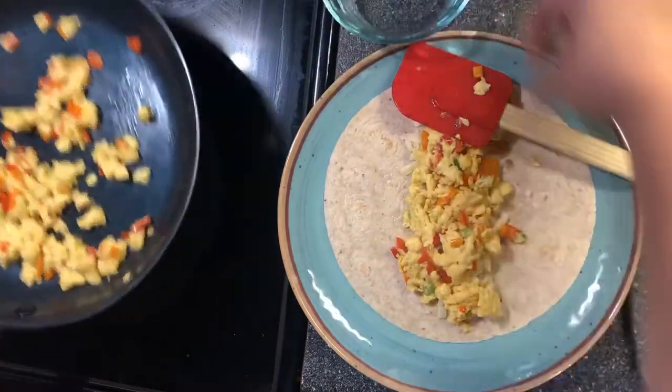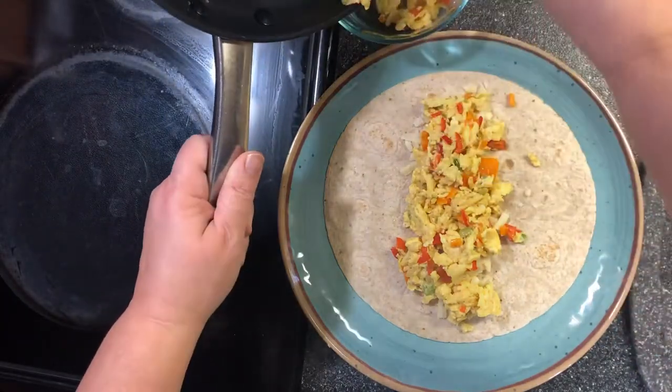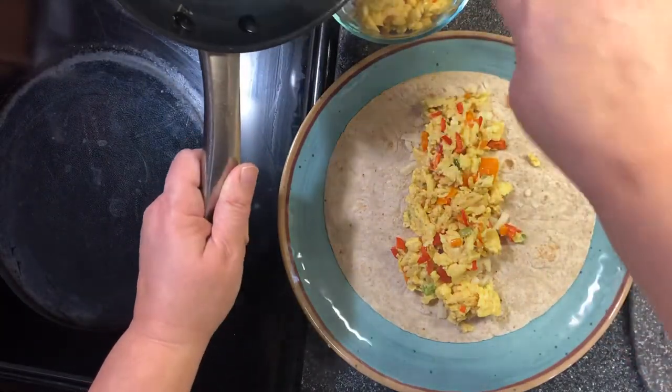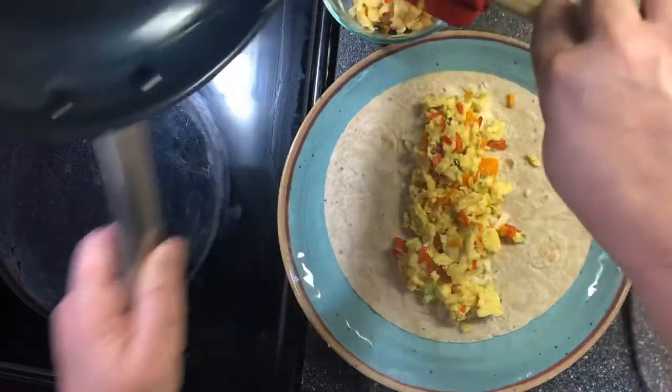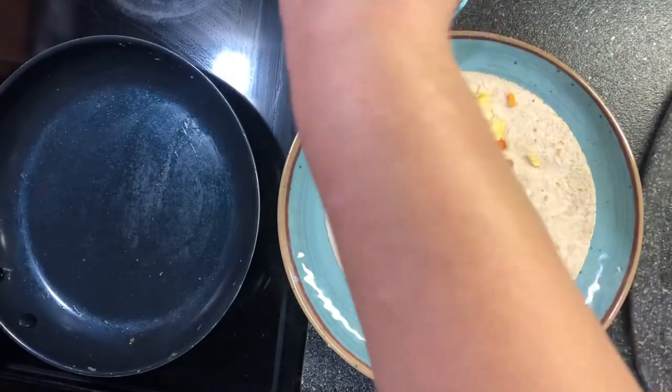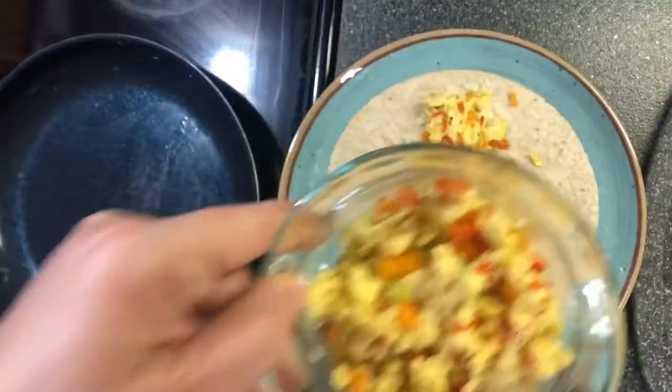We'll put the leftover filling in a bowl to make another one. You can even make this ahead of time, put it together, leave it in the refrigerator, and then heat it up in the microwave — or just eat it without a burrito.